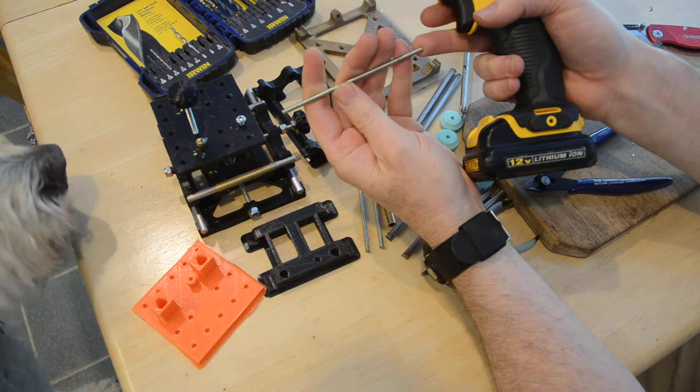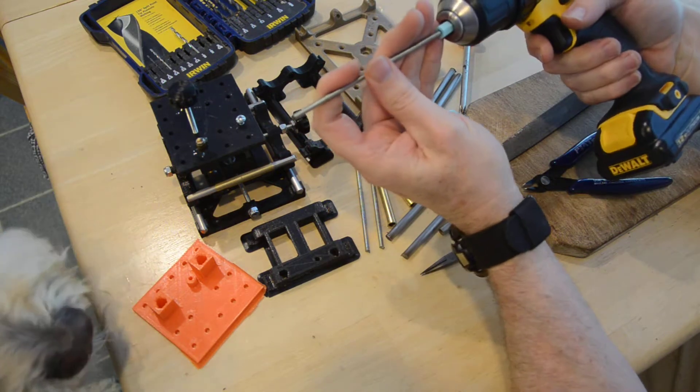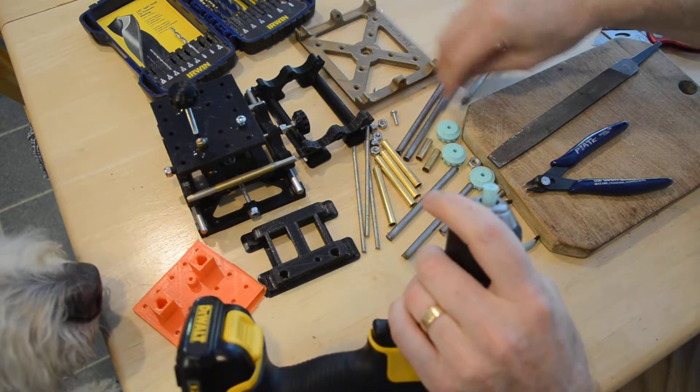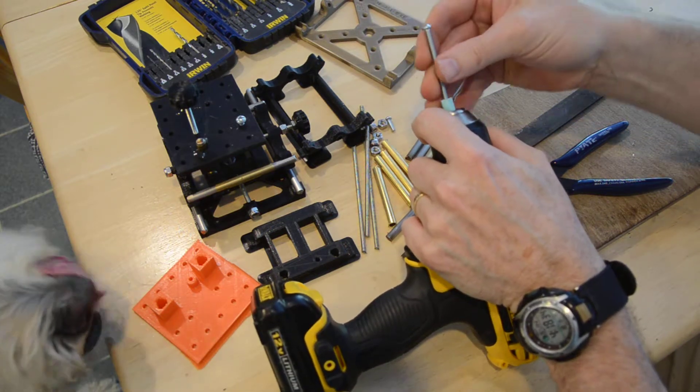You also have to file down the ends of these threaded rods. You're most likely going to need to do that to get them started. This one's probably never been used — let's get it started here.